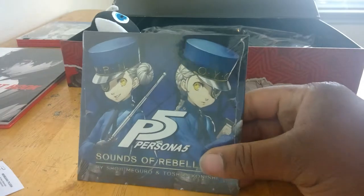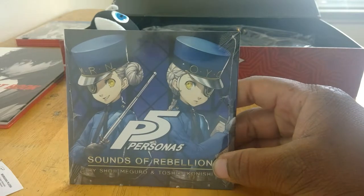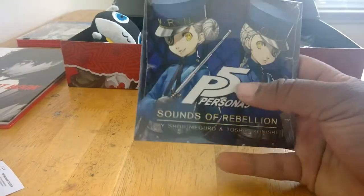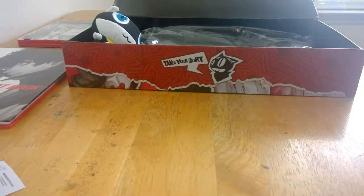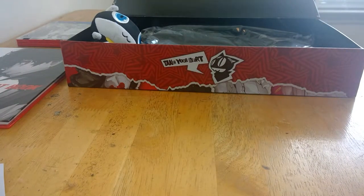Here is the soundtrack — something I can actually get in frame for once. We got Justine and Caroline — I don't remember which is which. It's the Persona 5 Sounds of Rebellion. Then we got the track list. I do plan to actually use this music — listen to it and probably riff it so I can use it for background in videos, and hope I don't get copyrighted. I've used Persona music in videos before and it seemed to be fine.